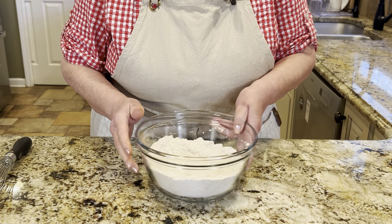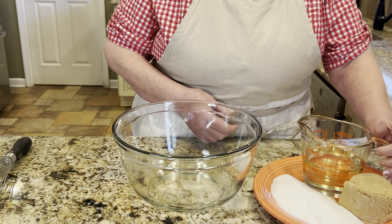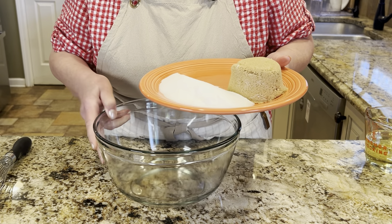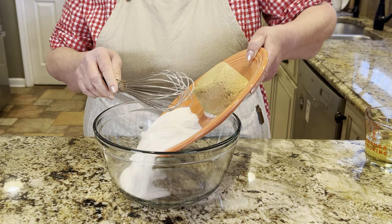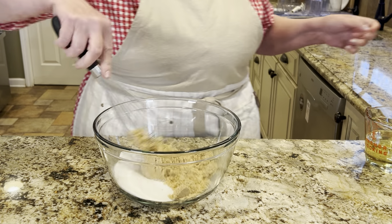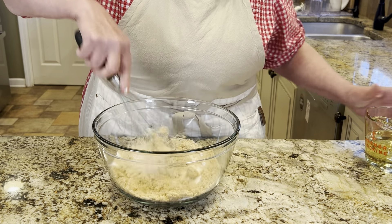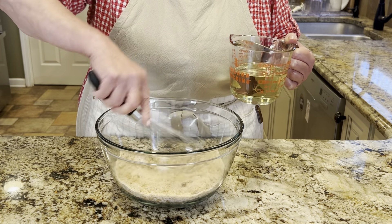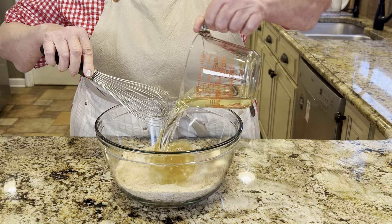Let's put the dry ingredients aside and get to our wet ingredients. In a bigger bowl, the first thing we're going to do is mix our oil and sugars. I have one cup of granulated white sugar and one cup of packed light brown sugar. Get those in there and give them a little mix. I have one and a third cup of vegetable oil — you can use any neutral oil: vegetable, avocado, coconut, whatever you like.